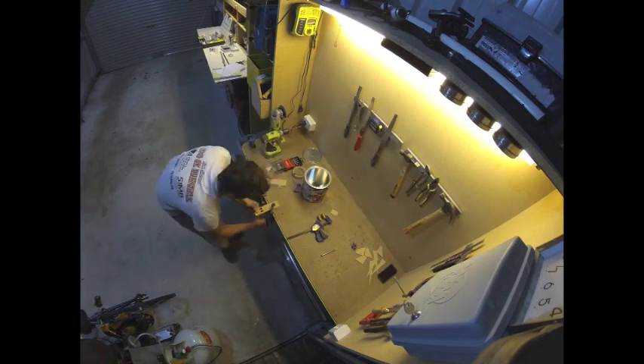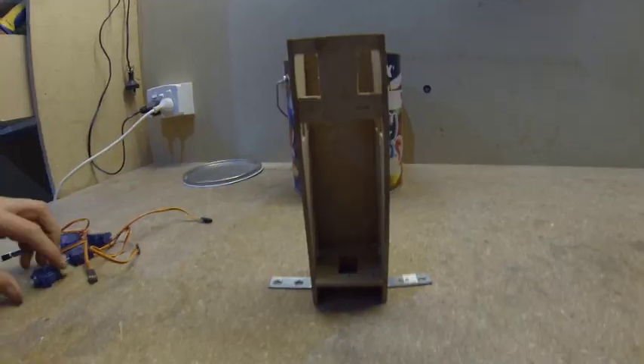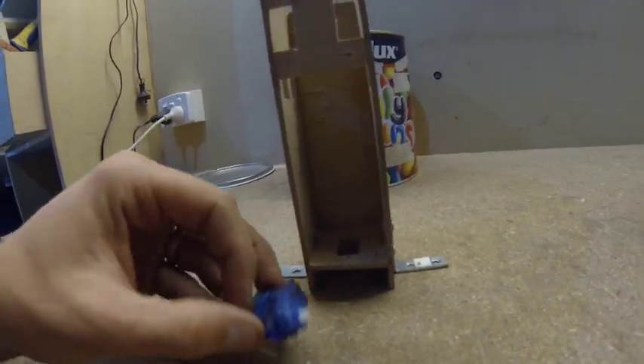I have started working with some balsa wood from some old picture frames. Cut to size, glue, drill, card — and voila! I have a central support for housing my seven servo motors.